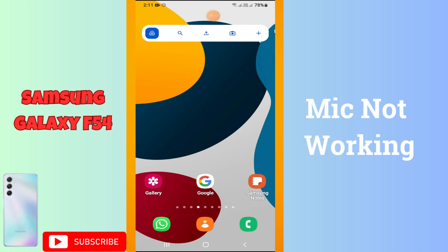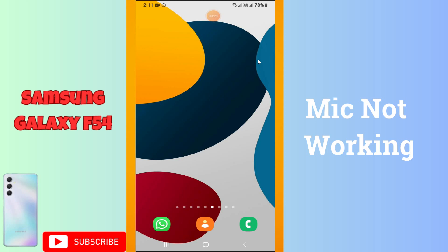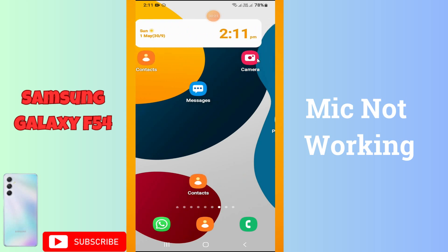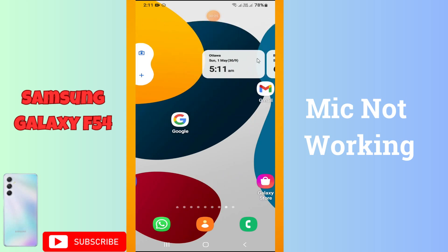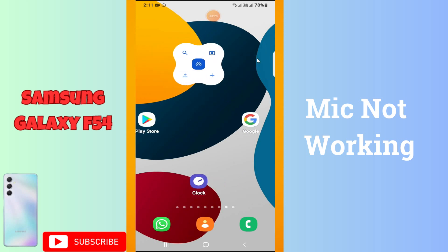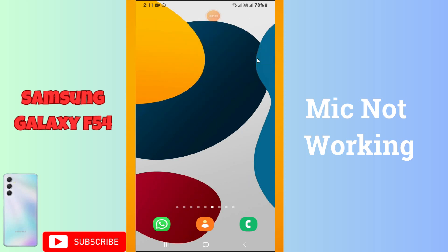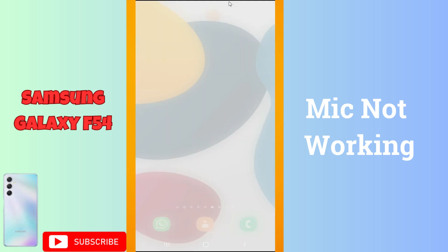Welcome back. In this video, I am going to tell you about the mic problem in your device, the Galaxy F54. If the mic is not working and you are unable to record calls or recordings, I will show you how you can fix it. Watch the video till the end and follow all the steps. If you are new here, don't forget to subscribe.